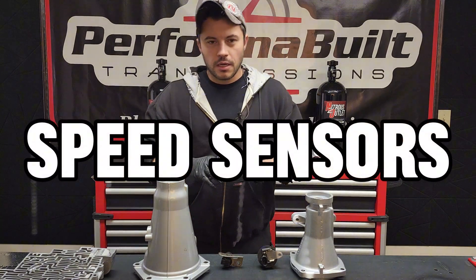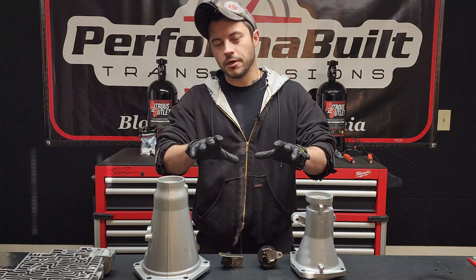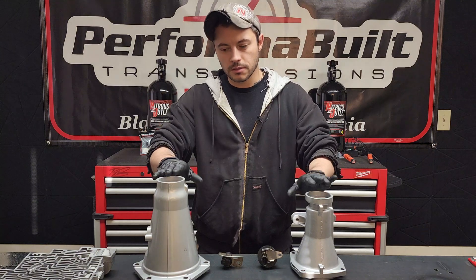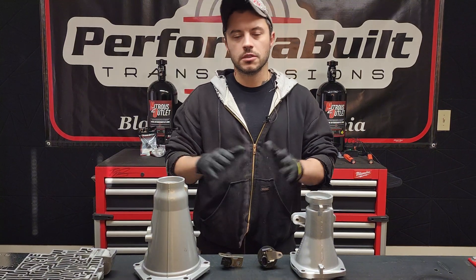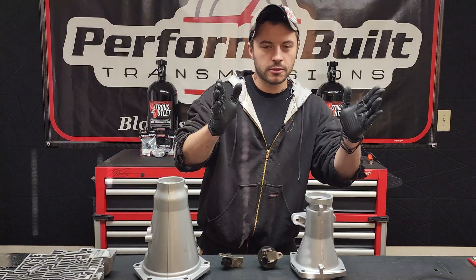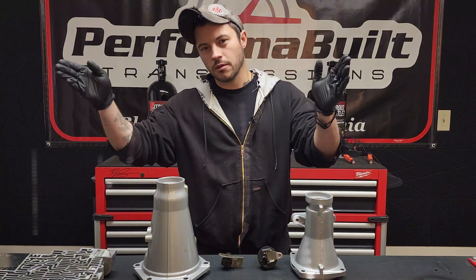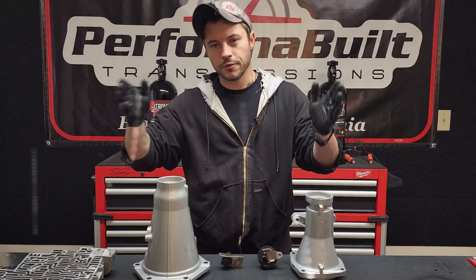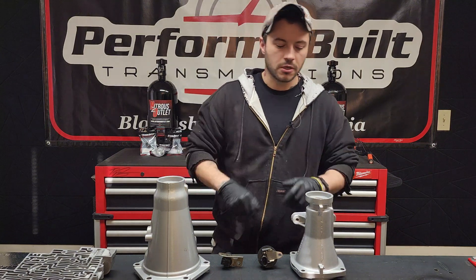We're going to talk mostly about the 60, but I'll give you tidbits on a couple others and get that out of the way because this is where it gets confusing. The 80E has the same speed sensor — it's going to plug into both holes in the trans if you're two-wheel drive, or into the front hole and the transfer case if you're four-wheel drive. The other one just gets a plug. Simple, done, easy, good to go.